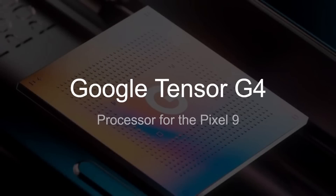Let's dive into these new details that we now have about the Google Tensor G4 — generation 4 — which is the processor for the Pixel 9.